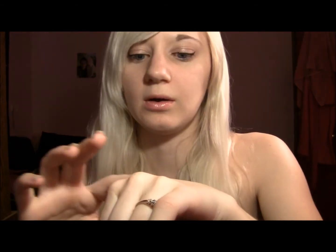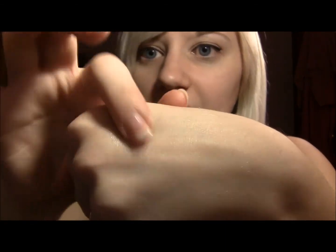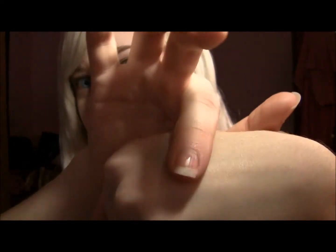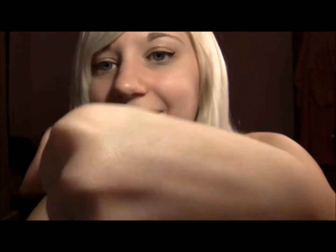Seriously, the only thing that will take it off is eye makeup remover. So I'm rubbing the eye makeup remover on it — and even then it's just fading, so you really have to work at it to get it all the way off. There's still a little teeny tiny bit there. That's the only way you can get it off.